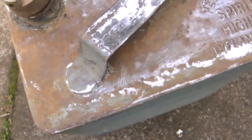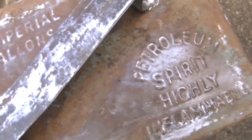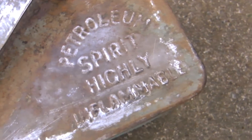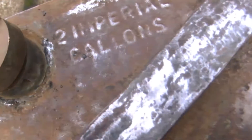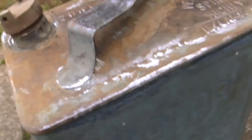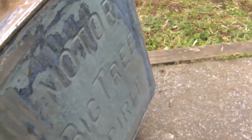Stay tuned. Here I've begun to scrape it, and I've found some hidden words that I didn't know were there. The old paint that was on there was so thick that the writing had disappeared. So that's a bonus — so far I've got it to this level of taking the paint off.